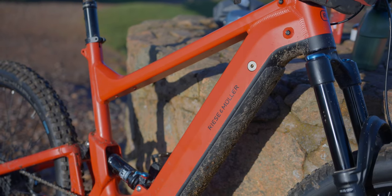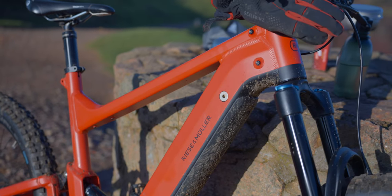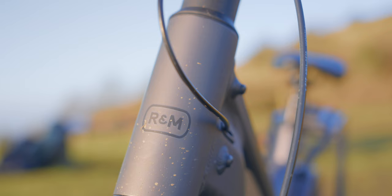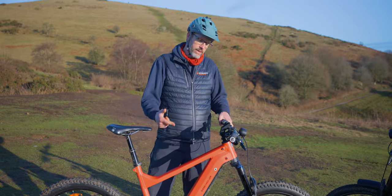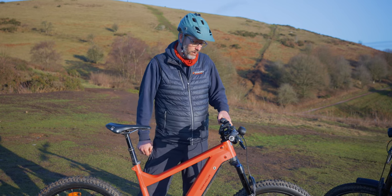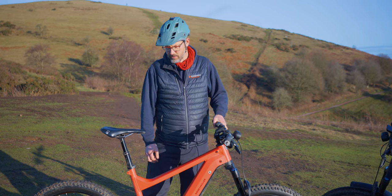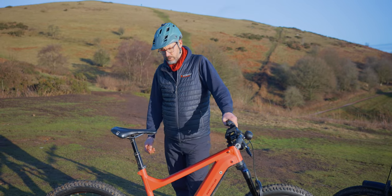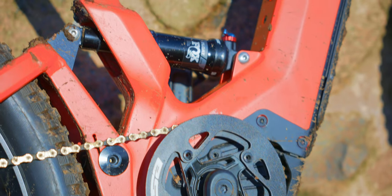The bike comes in two different colours depending on whether you go for single or dual battery. For single battery you can have this one called Chilli Matte, or Urban Grey — the other bike we've got just over here. For dual battery, the Super Delight, you can go for Tundra Grey, which has always been the most popular colour, or Warm Silver Matte. All of them are really, really nice colours — I especially like the red matte paint on this bike. It stands out.